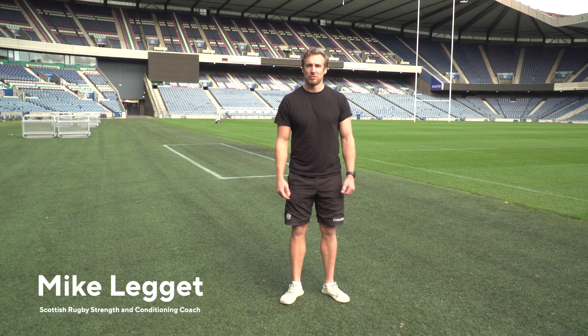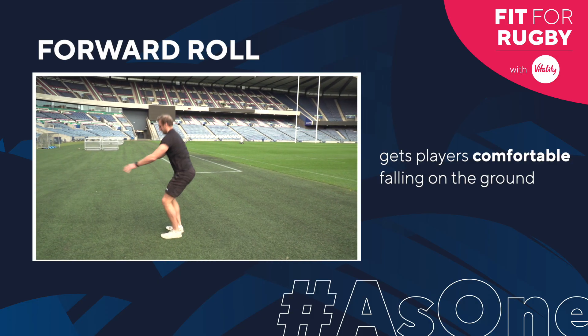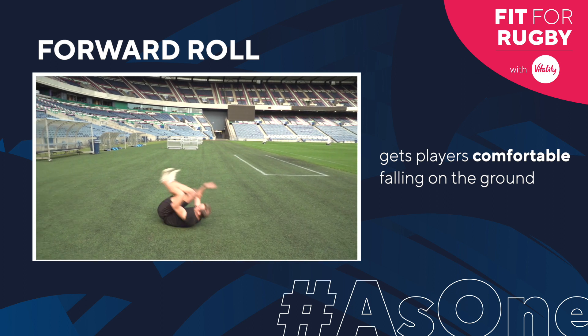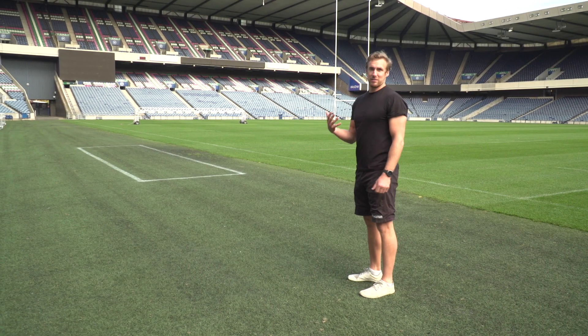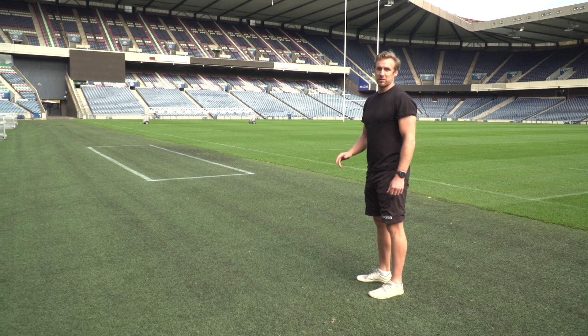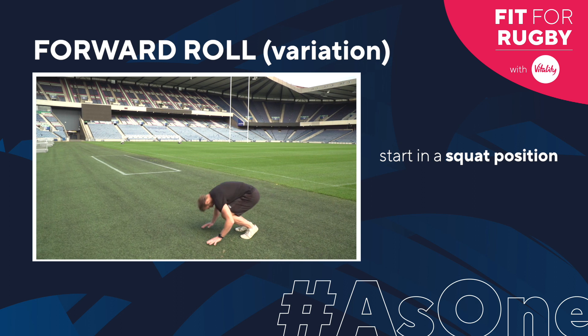In this variation, we're going to start from a standing position, squat down, and then roll — rather than starting from the ground. So squat down into the position, tuck, and roll.